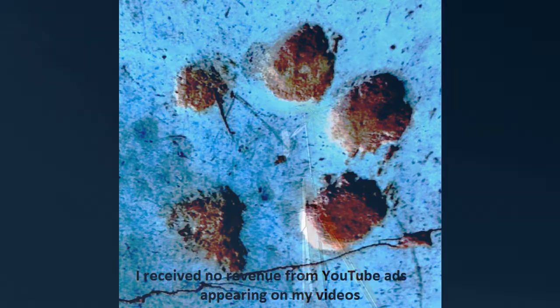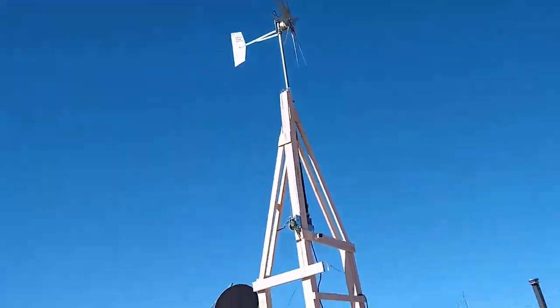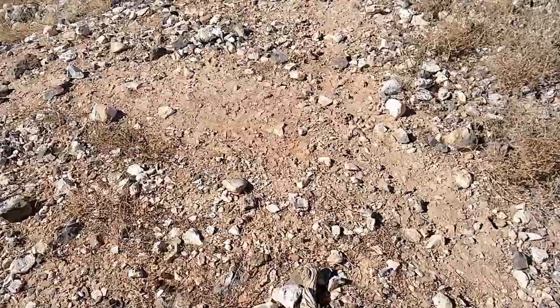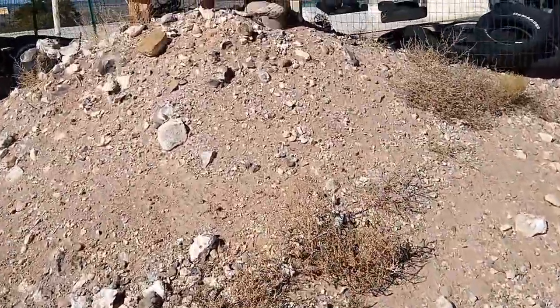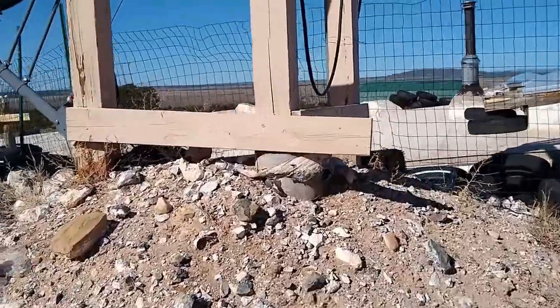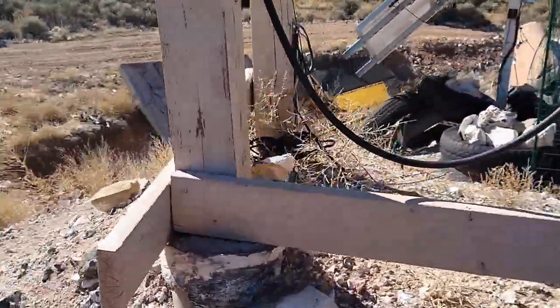I wasn't actually prepared to do this video but I got a bunch of requests, so we're going to throw something together quickly on the wind turbine — tell you how it was constructed and give you a little bit of an idea of how well it works. The tower itself is made mostly with 6x6 timbers.